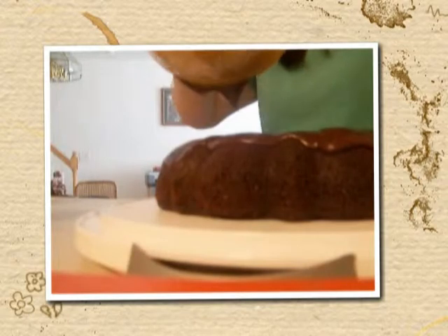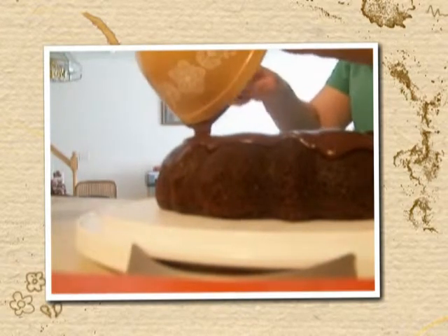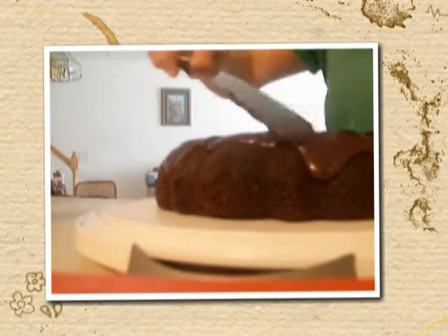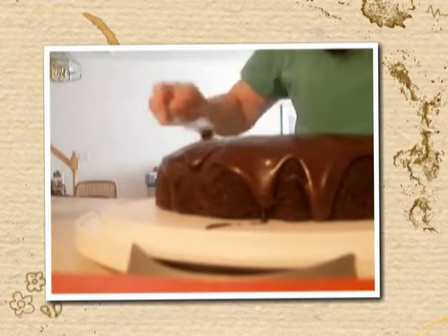It wasn't too much different than my mom's original chocolate cake — it wasn't exactly the same thing. You can't get a real chocolate cake other than a real chocolate cake, but for a low-carb chocolate cake, this was pretty darn close to the real thing. I just spread it around the top and let it drizzle down the sides.